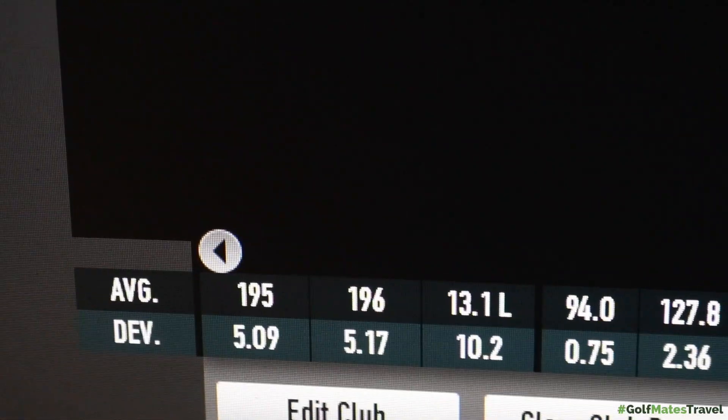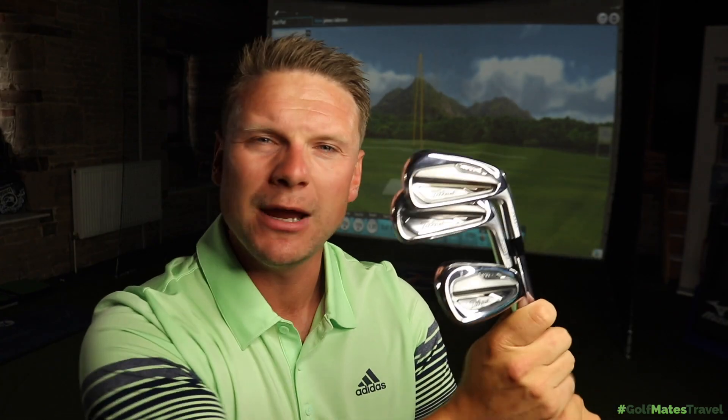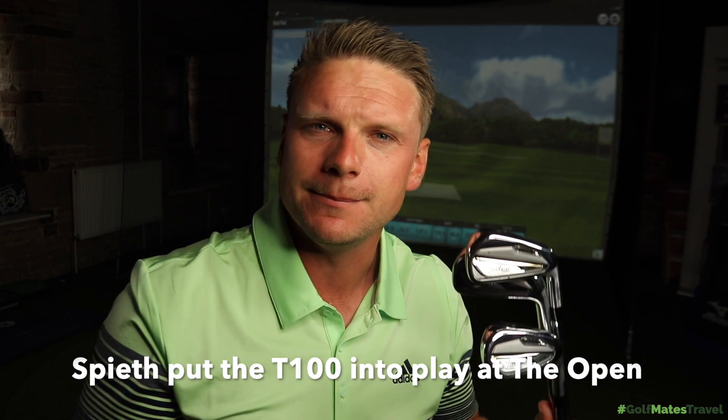Looking at the gap across the set: a 5 iron going 196, a 7 iron going 172, and a 9 iron going 150. If we fill in the missing clubs we'd be looking at about a 10-yard gap, which is pretty good for this type of iron. There will be loads of tour players moving into this T100 and, as much as Titleist wants to say it's not an AP2, it is essentially an AP2 moving forward with a little more technology — I can see someone like Jordan Spieth moving into this iron easily. Loads of low to mid handicap golfers should definitely give them a go; they feel fantastic, they look beautiful and sleek at address, and they tick all the boxes for those players.